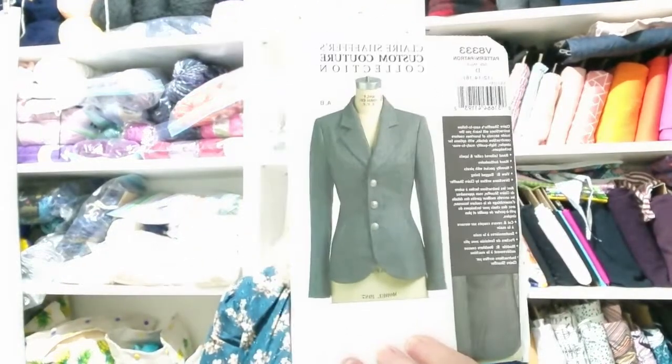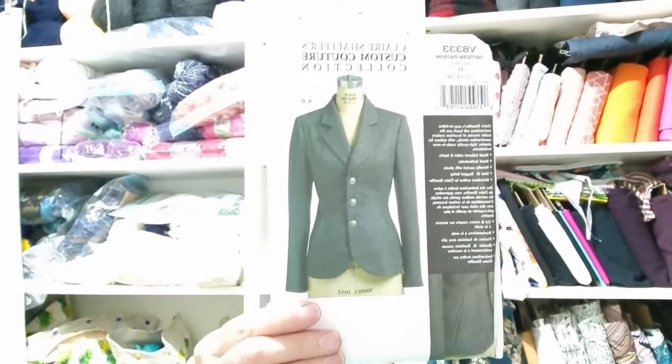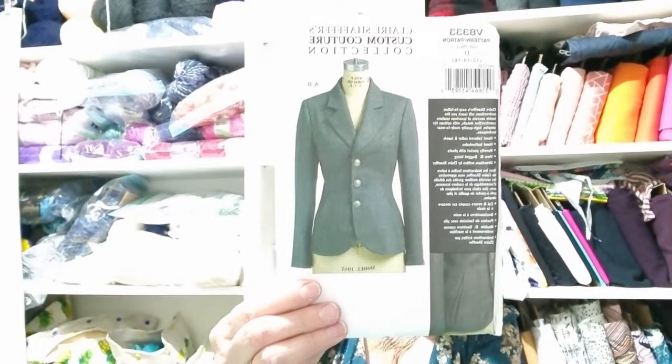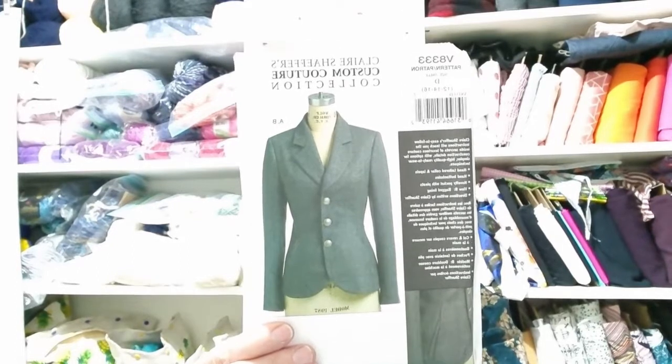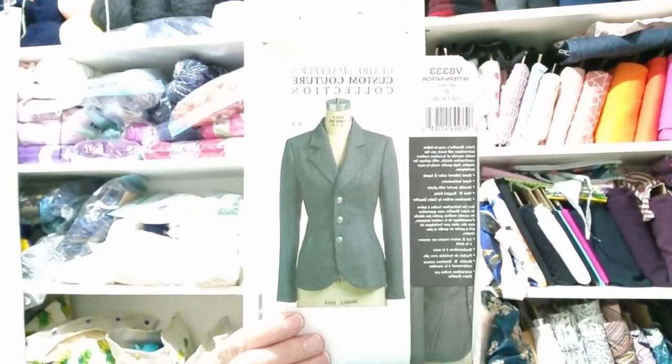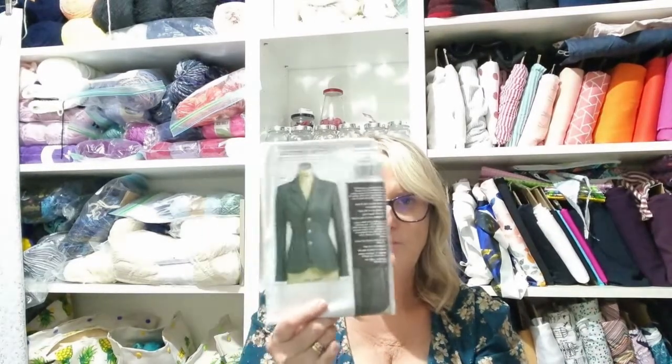Then I saw Vogue V8333, and this is a Claire Schaefer Custom Couture pattern. I have a few Claire Schaefer patterns and I've done some of her Custom Couture classes, and I have one of her books. I really like the style and shape of this, and I thought it would look great with a pair of wide-leg tailored trousers — the Pauline Alice Sorrel trousers. The Pauline Alice Sorrel trousers take a lot of fabric because the legs are very wide.